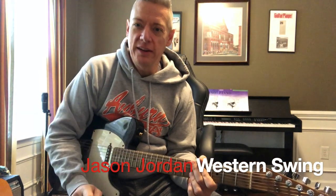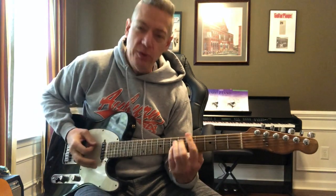Hey, Jason Jordan got a quick one for you today. It's a little turnaround you can use at the end of a phrase. It kind of has a western swing vibe. I'll do it in the key of A.